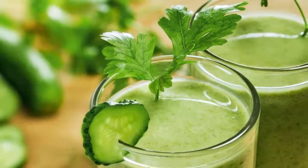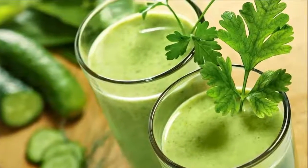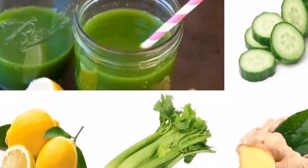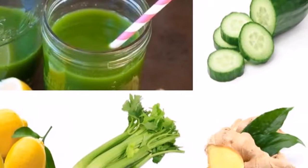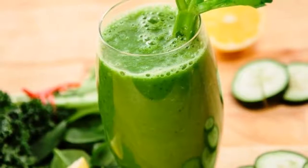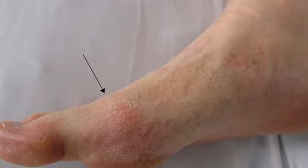Celery. It is an excellent source of vitamin K and molybdenum. It is a very good source of folate, potassium, dietary fiber, manganese, and pantothenic acid. Celery is also a good source of vitamin B2, copper, vitamin C, vitamin B6, calcium, phosphorus, magnesium, and vitamin A in the form of carotenoids.